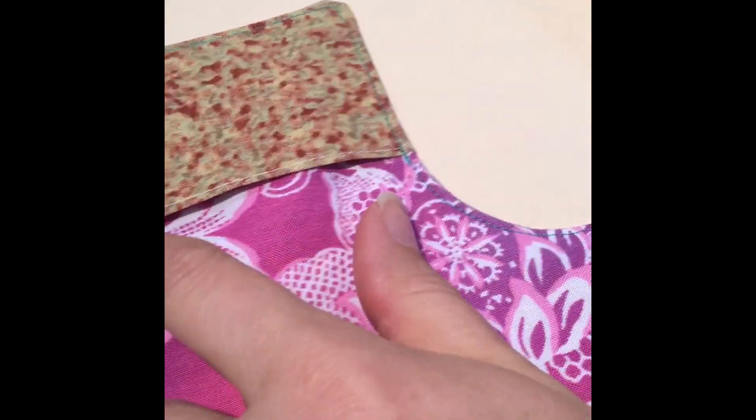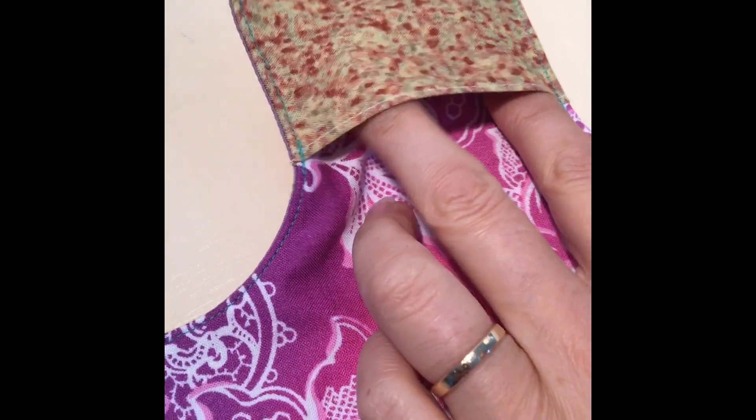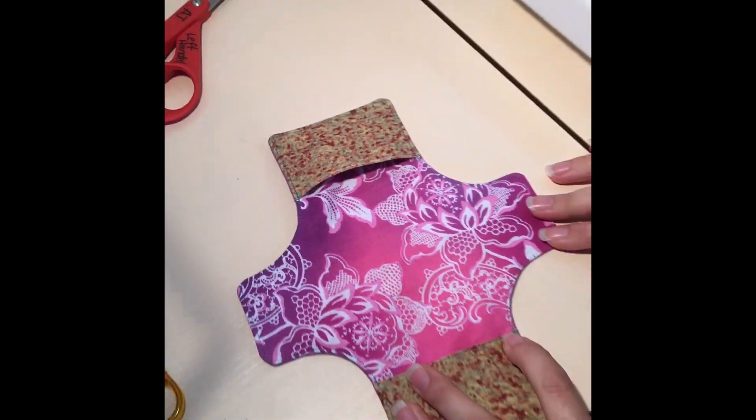You can see it's finished — we've over-stitched over each one of these pockets just to reinforce that, because that's going to get the most pressure as the girls are putting their liners in.